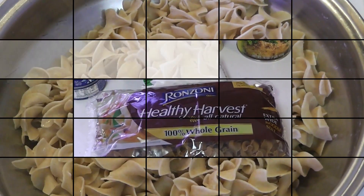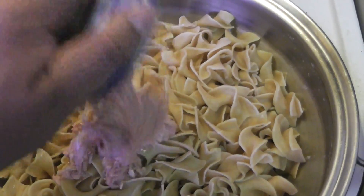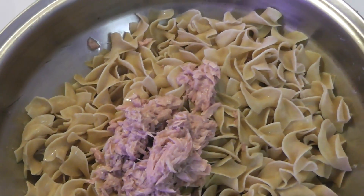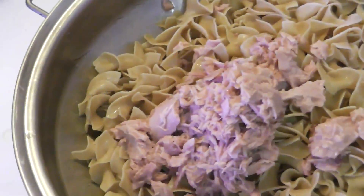As far as the cream of mushroom and cheddar cheese soup, you could use two of one kind if you want. You could use two cream of mushroom or two cheddar cheese — but one of each works too. You can use up to three cans total.